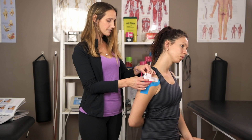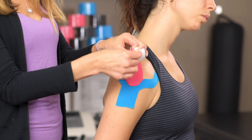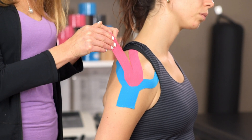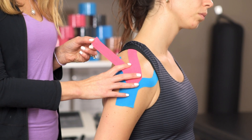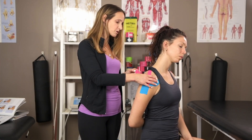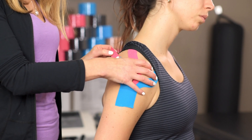The bottom piece — or the bottom tail — same thing. You're going to twist and tear so you can avoid touching the back. Remove the backing and come across just along the base of the spinous scapula, trying to surround that supraspinatus muscle.